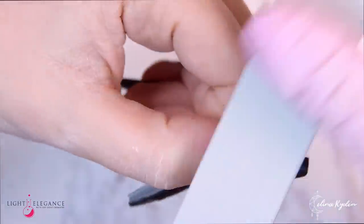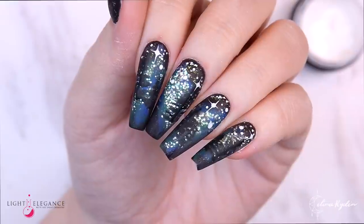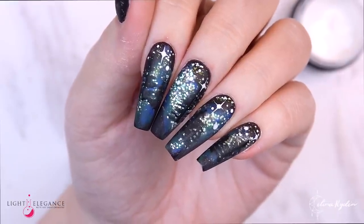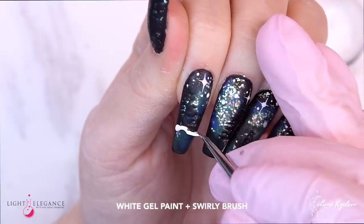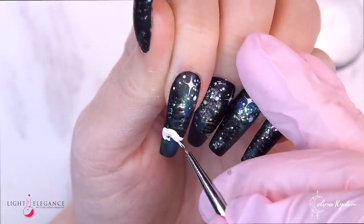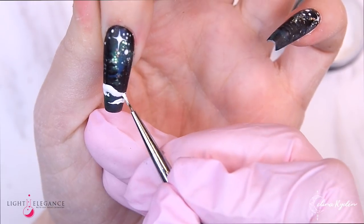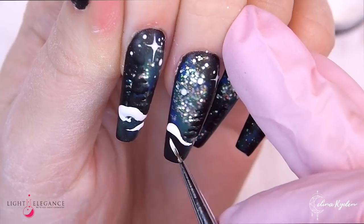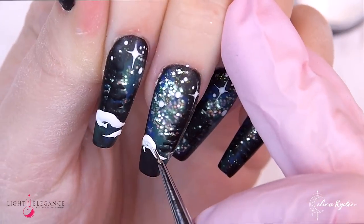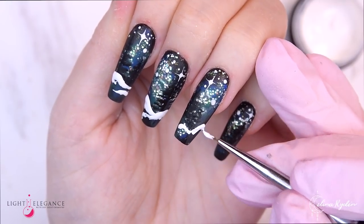When you apply matte to the glitter — since I applied it thicker in some parts and thinner in others — you get this amazing effect where some glitter particles are more sparkly and some are a little more dull, so it really looks like northern lights in a starry night sky. I love matte glitter in general.